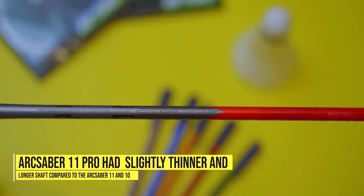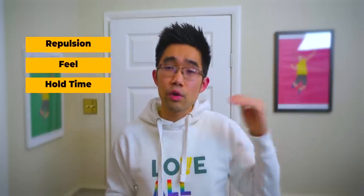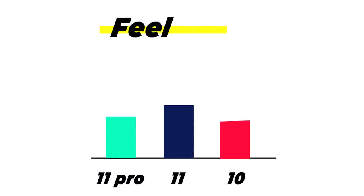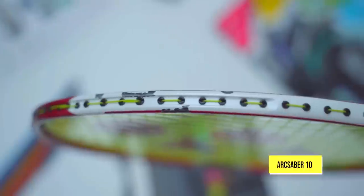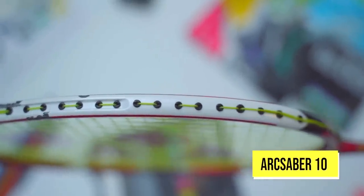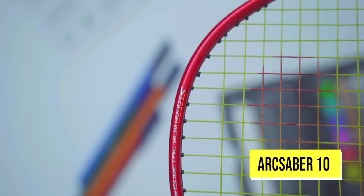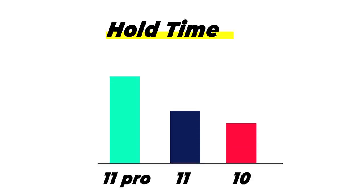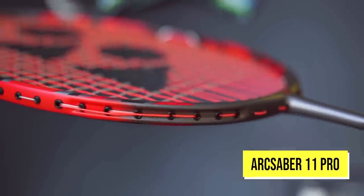The 11 Pro also has a slightly thinner and longer shaft compared to the 11 and 10. If I add a few bars for comparison — one for repulsion, one for feel, and one for hold time: for repulsion, the highest is the 10, then the 11, ending with the 11 Pro. For feel, the 10 is the crispiest, then the 11, then the 11 Pro — though when I say the 10 feels crispiest, it's not crispy like the Z-Force 2, the Astrox 100ZZ, or the old-school Nanospeed 9900; it's a couple notches below those, but among these three, yes, the 10 is certainly the crispiest. The third bar is hold time, and this is where the ArcSaber 11 Pro is the absolute boss, followed by the ArcSaber 11, then the 10. It's the complete opposite in terms of repulsion versus hold time — that's just physics. If you want something to sit in with that trampoline effect, it's going to absorb more energy before releasing it again, hence feeling softer.